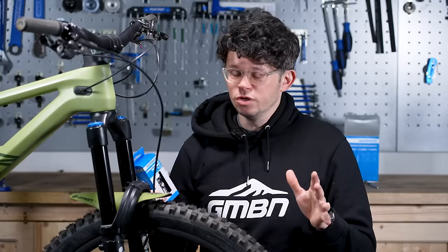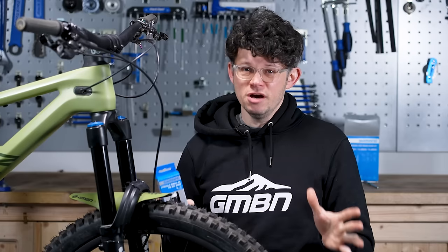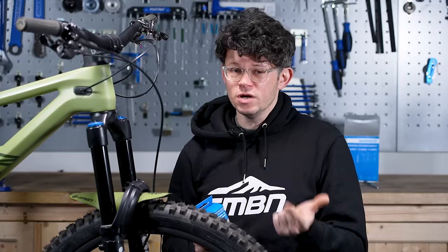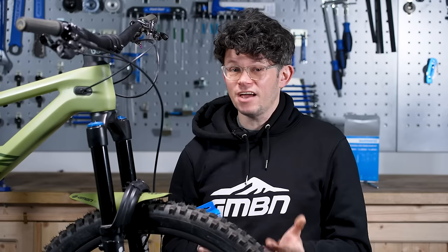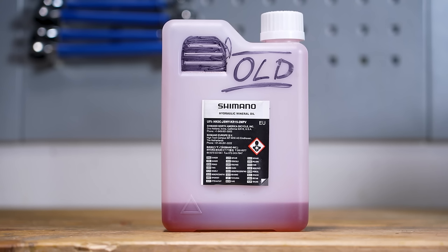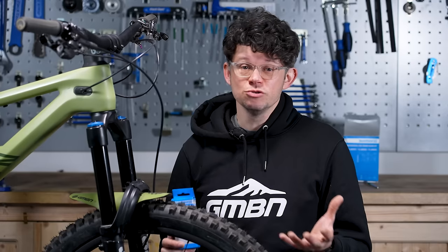Before we start, brief warning time. Mineral fluid, a bit like some other brake fluids, it's not nice stuff, so be really careful with handling it. Wear nitrile gloves, wear some protective eyewear, and make sure you keep it off paint and especially off braking surfaces. The other thing to be really mindful of is how you dispose of the old oil. We've got an old container here that we use to pour in the container, then we're going to take it to our local recycling centre. Make sure you adhere to your local rules and regulations about disposing of oil.